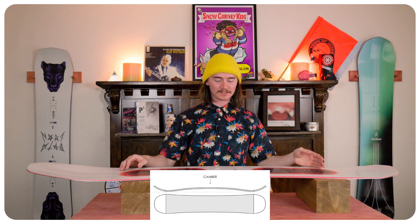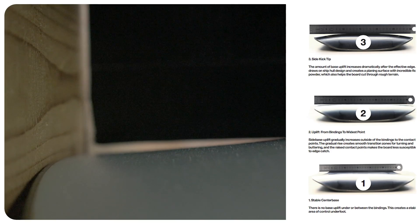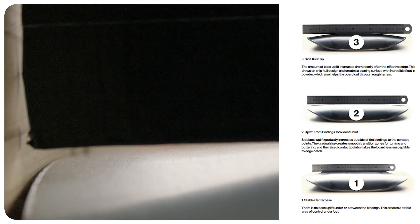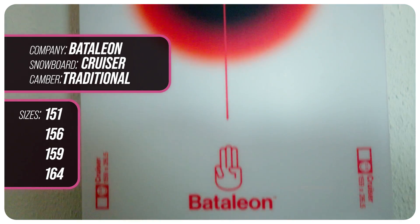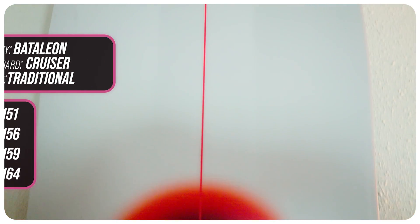This board has traditional camber throughout with 3BT on the tip and tail, and that Sidekick technology that Bataleon is known for. For sizes you're looking at a 51, a 56, a 59, and for those big boys you're looking at the 64.